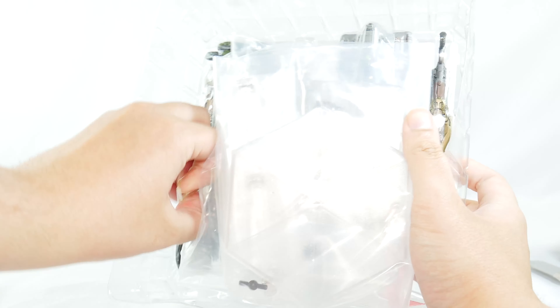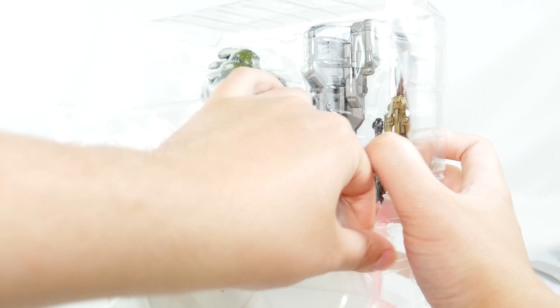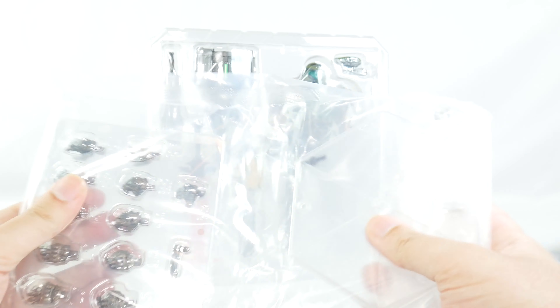Here's the Doom Slayer. Here's the stand. I had tape sticking to me. His alternate hands and his stand is right there, and also his Figma baggie to store his accessories.